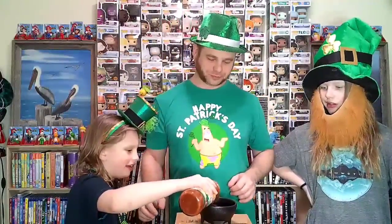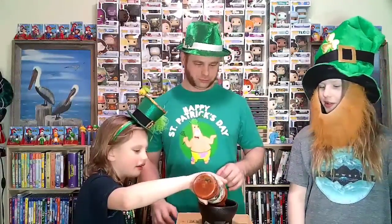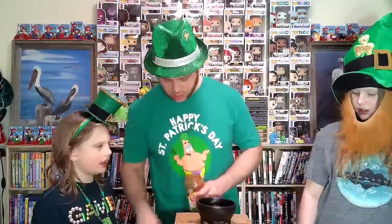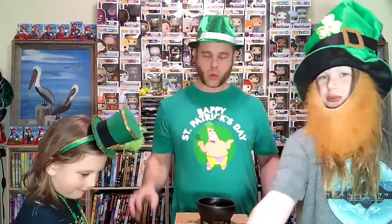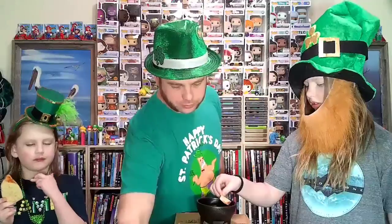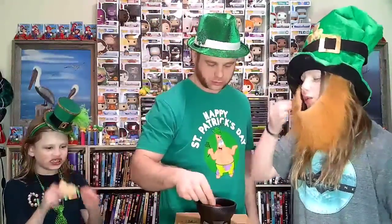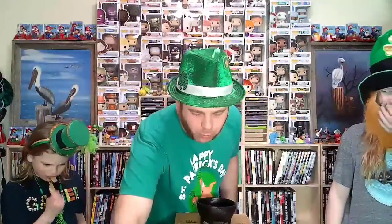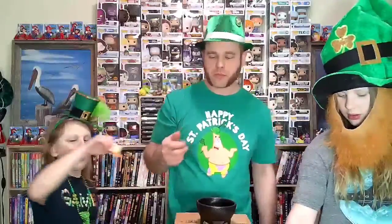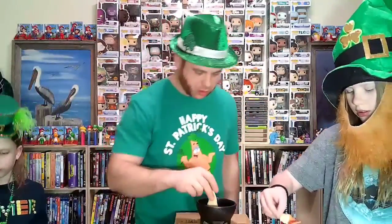It's good. Yeah, it's good. It's spicy. It's spicy. This one shouldn't be spicy at all. Probably. Hmm. That's true. Pretty good.